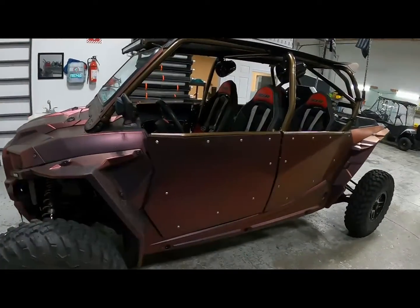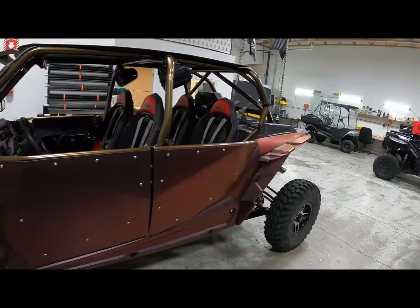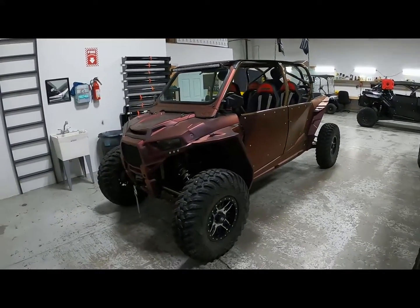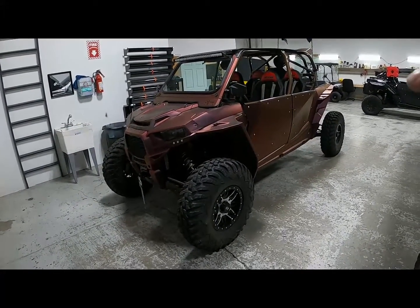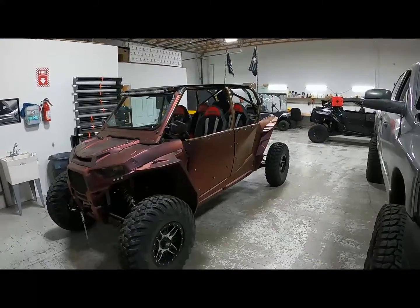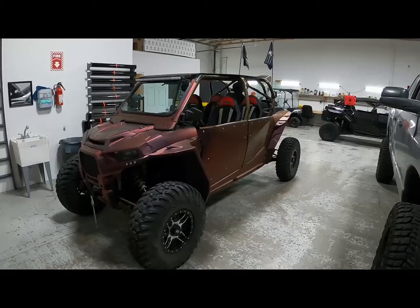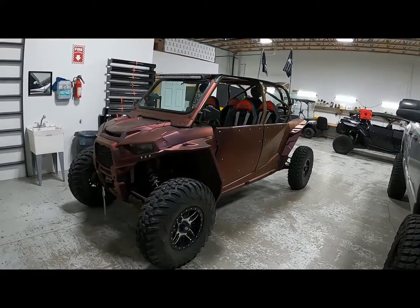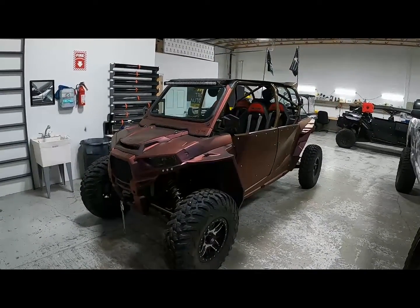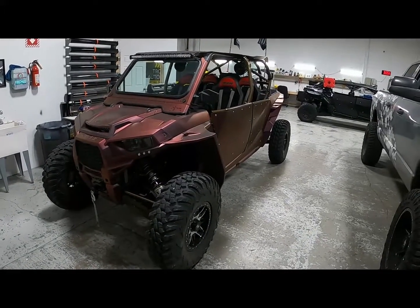One thing I kind of want to do is add some rock sliders, but for this season this is it. I'll give you guys updates on how well the plasti-dip spray and everything holds up throughout the year — maybe a three-month review. We're probably going to start riding again soon; weather's changing here in Utah, getting a little warmer. Getting spring fever!